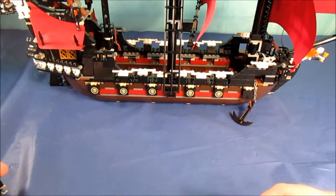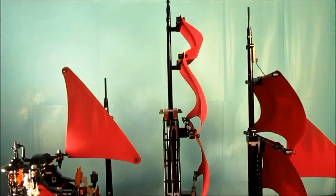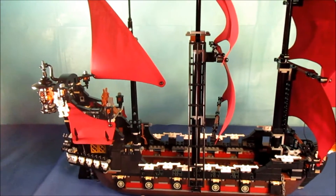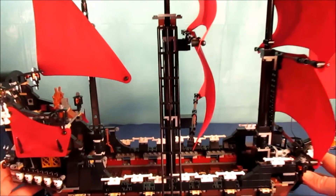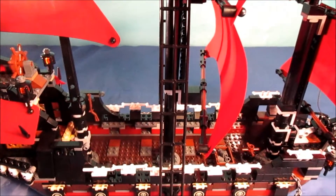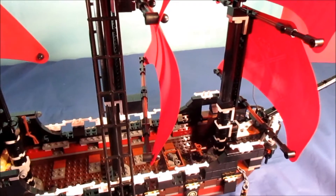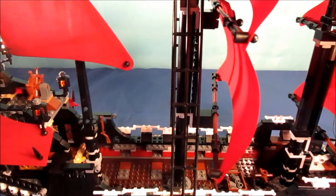But the reason why I wanted this set is for this ship. This is one of the coolest ships that Lego has ever created, and it can go for quite a pretty penny on the Lego aftermarket these days. That's why I got it without the figures, because right there I saved fifty dollars, and that was good enough for me.